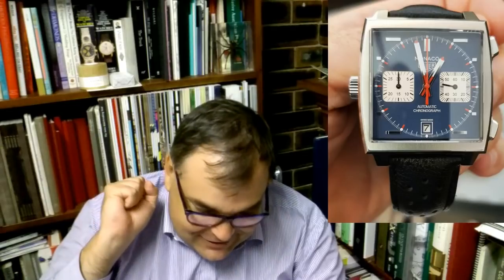The movement itself is using the Selita SW300, which uses the Dubois Depraz 2223 chronograph module. It's a 37-jewel movement with a 40-hour power reserve. You can see the movement — it's got the sapphire crystal display back. I think this is a beautiful timepiece. The Caliber 18 is a really cool timepiece. But I'd be looking at the Monaco Caliber 11 — I think that is cooler, it's a sexier piece. That's my own opinion.